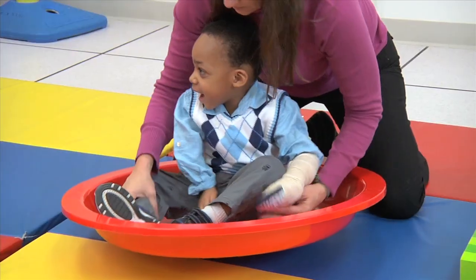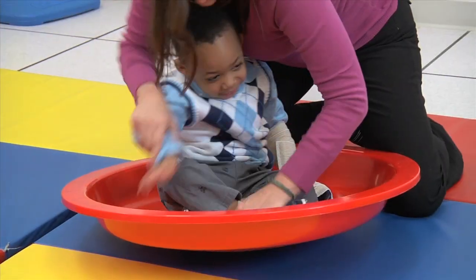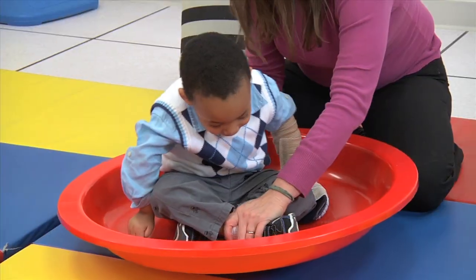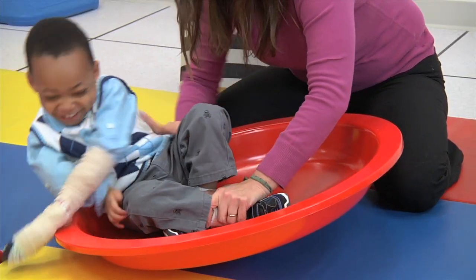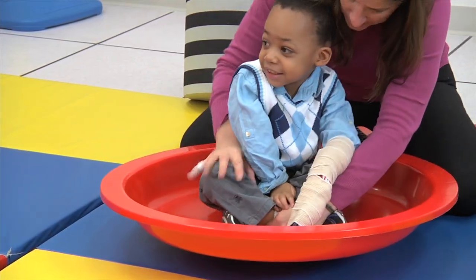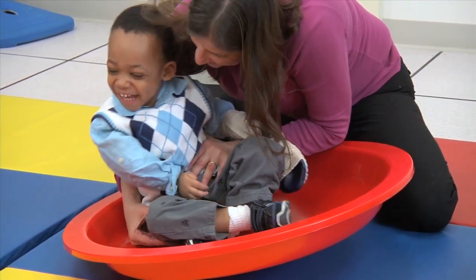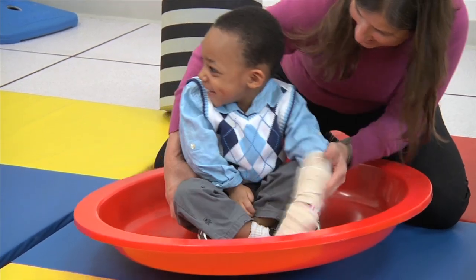This activity is working on his weight shifting over to his affected side. These children tend to not like to shift their weight over onto their affected side, and they don't use their upper trunk muscles to try and keep their balance. So in a safe scenario, we can shift him over while I'm supporting still on his left side so he doesn't fall over.